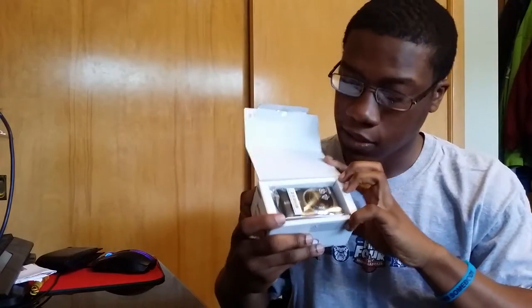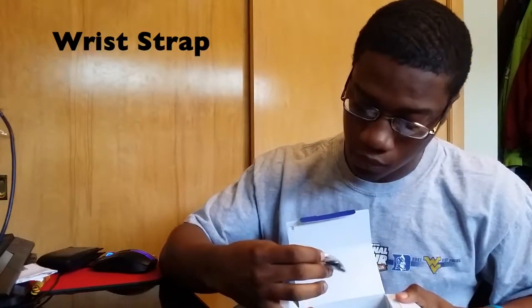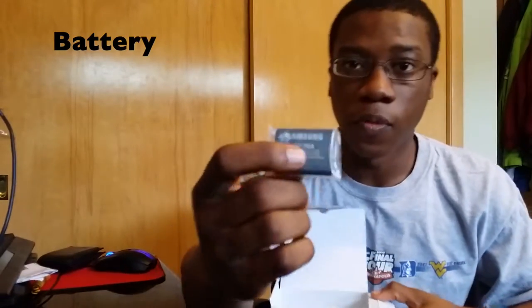Alright, open it up and the first thing you see is the camera with the security tag — it beeps whenever you go out. Next up, pop the lid off and you have your wrist strap, your USB charger, the USB cable, and then you have the battery as well.